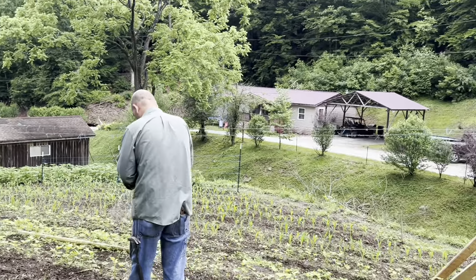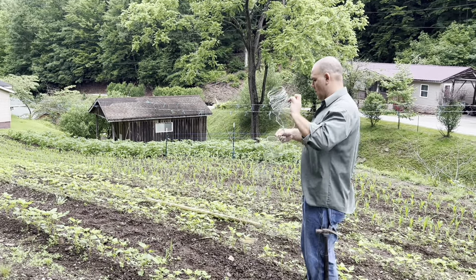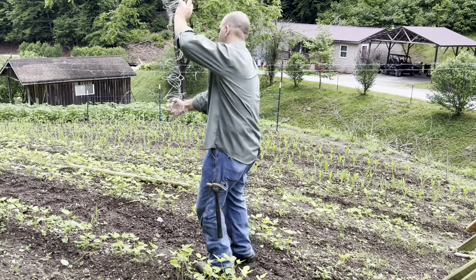He'll just put the barbed wire up there and then tie the baling twine for the beans to run up.